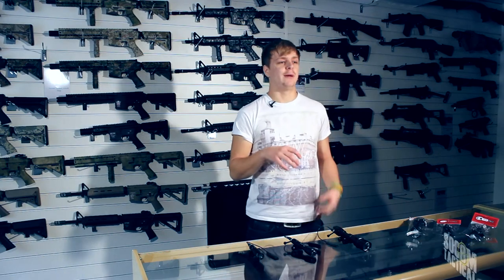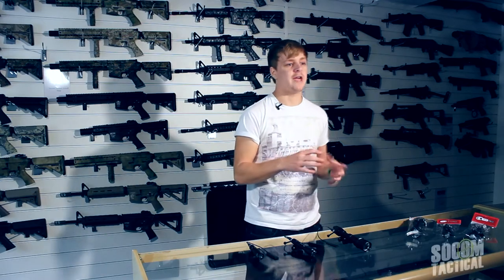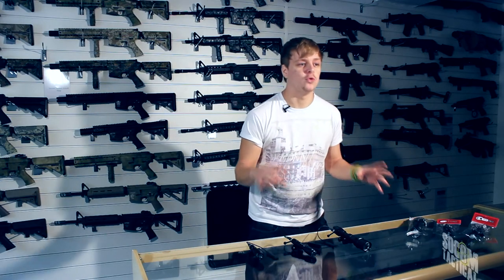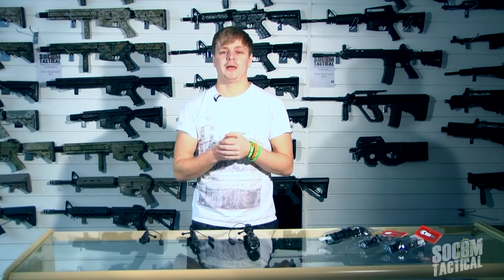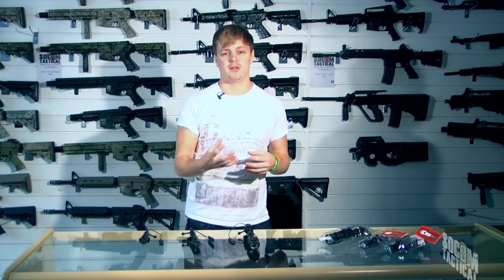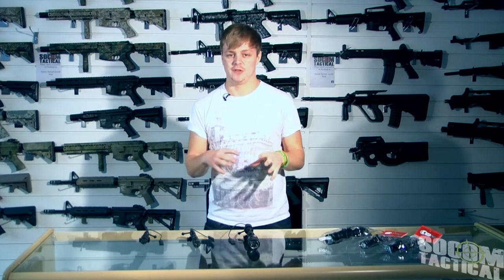If you've ever played CQB Airsoft, you know that you can encounter some really dark environments — underground basements, tunnels — and these areas can sometimes be pitch black. So it's super important to have a torch on your rig at all times. We see some players run in with torches strapped to the bottom of their guns with tape, or they run in with a massive torch and a pistol, and frankly there are better ways to run torches than that.